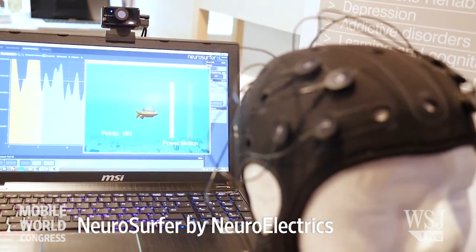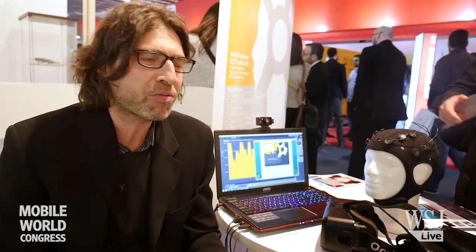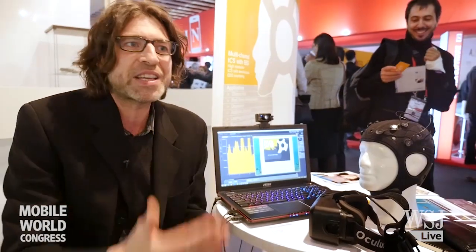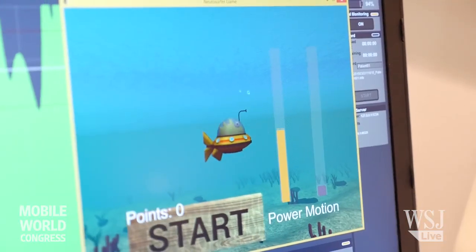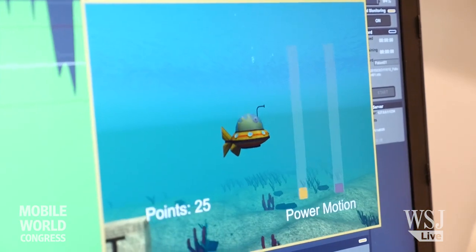The system is taught as a system for learning how to control or regulate your brain waves. First you put the cap on, then what you do is just start trying to relax and to look at the game — how well are you controlling the character that appears in the game. A relaxation state can make the submarine go faster.